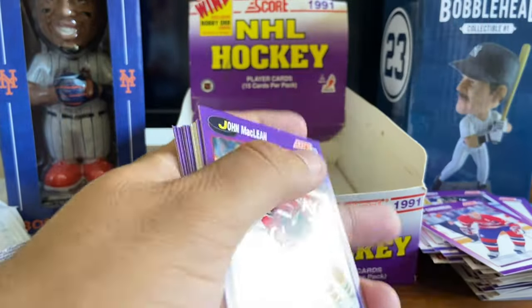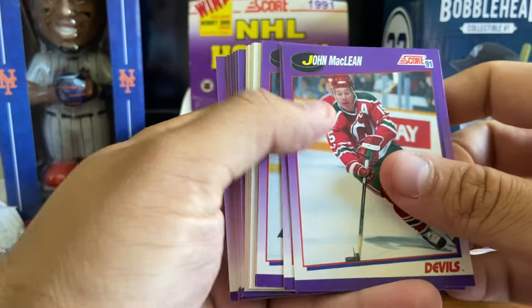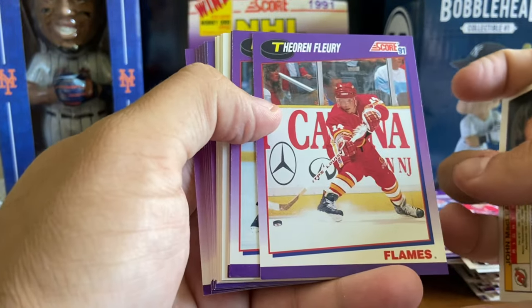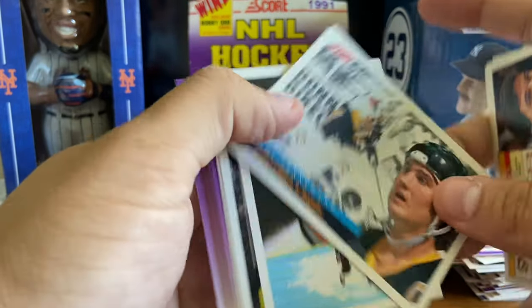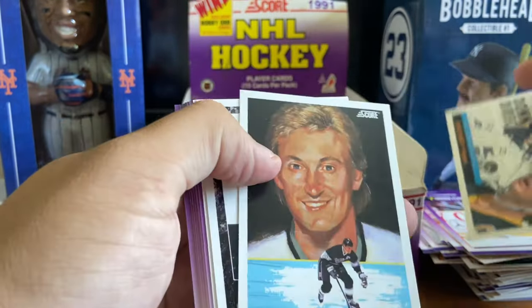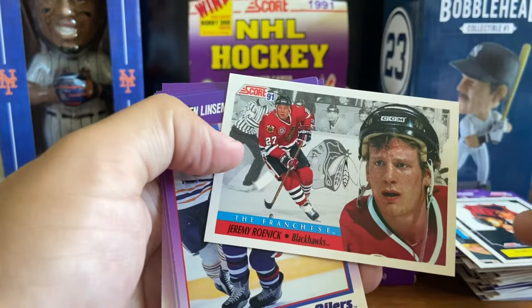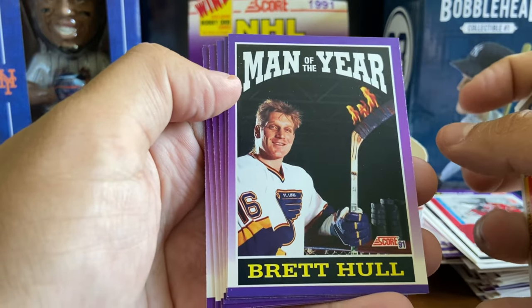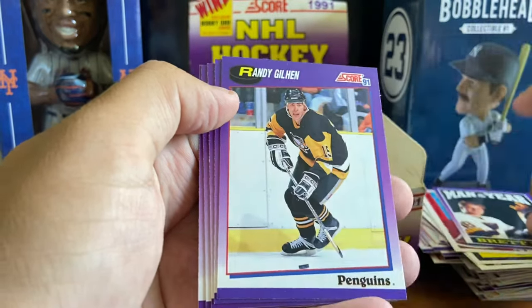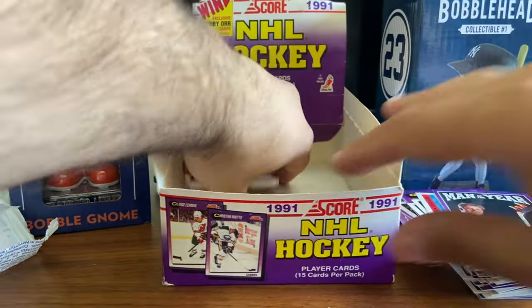Overall, this is a nice, cheap, fun break. Theo Fleury - I think that's an early second-year card maybe. Mario Lemieux again. Another Wayne Gretzky. Brett Hull. Jeremy Roenick - the franchise. Another Man of the Year Brett Hull. And the last pack. Scott Stevens, Kevin Lowe, Eddie Belfour. Scott Stevens Crunch Crew, a Jaromir Jagr All-Rookie Team - that's nice. Doug Lidster, Tony Amonte, Eric Desjardins, Keith Acton.